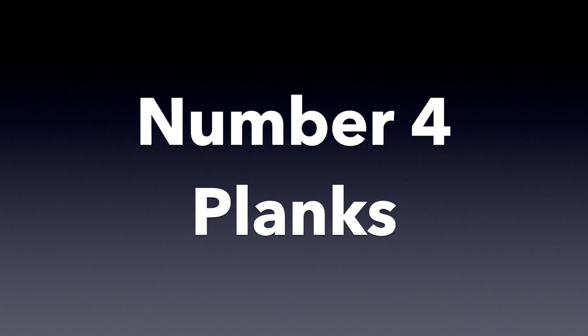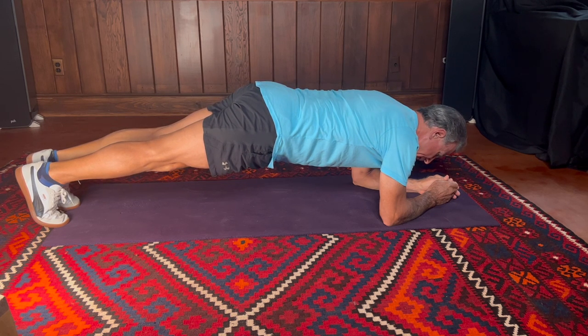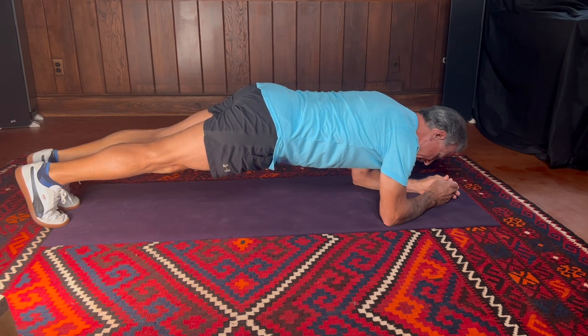Number four: planks. Doing planks is a great way to work your entire core. You're not just working the rectus abdominis — you're also working all of those hip flexors, plus a bunch of back muscles in your lower back, middle back, and upper back. You may notice in my demonstration that my butt is slightly up. There's a good reason for that: when you let your back sag, you let your lumbar fall upon itself and you can cause a real problem. You want to strengthen your back, not injure it.